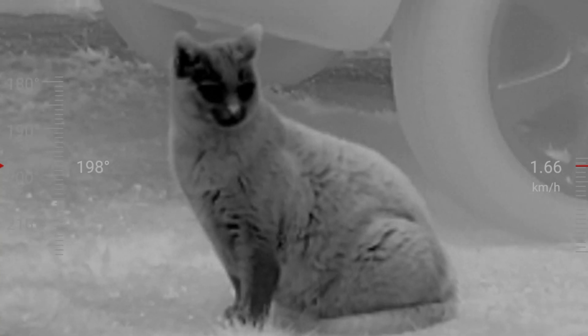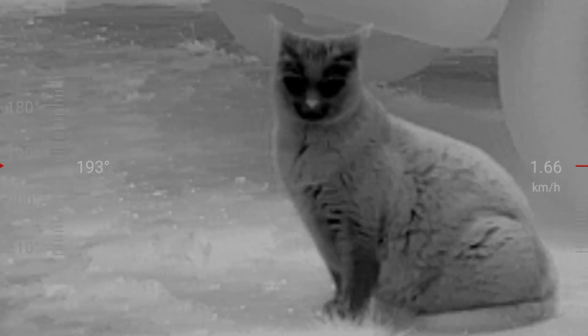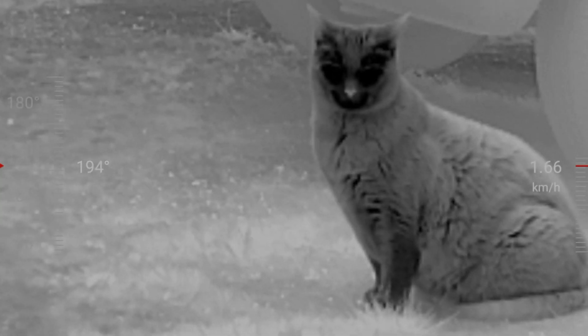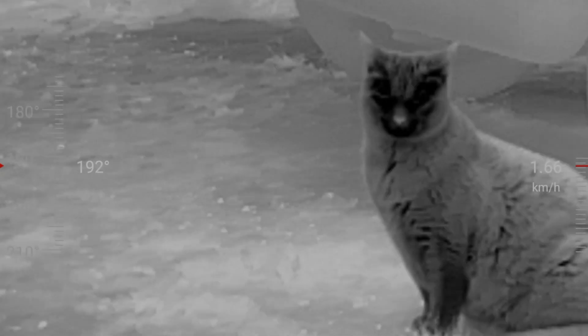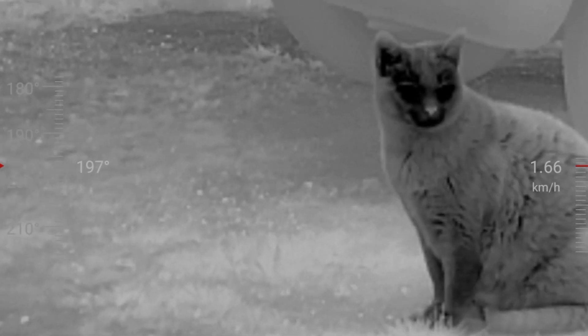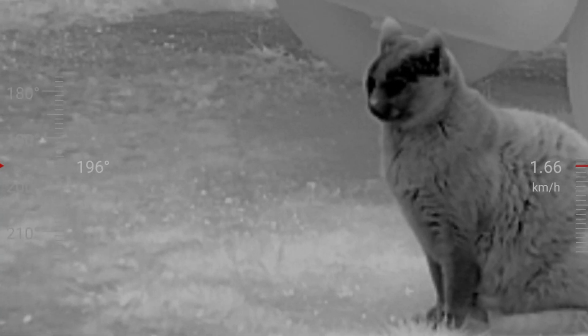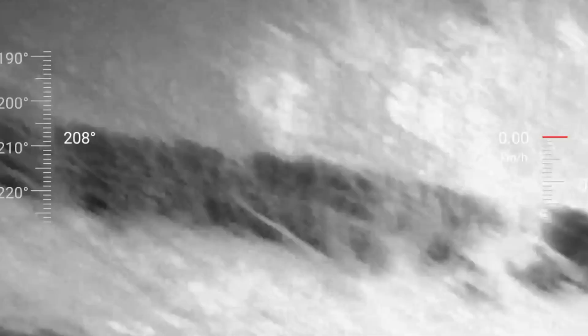So based on my initial thoughts, would I say that the Infiray T2 Pro Thermal Eye is perfect? No, not at all. But at the same time, I have no hesitation in recommending it to those looking to get into thermal imaging, or who, like me, want a thermal imager that does not cost the Earth and is easy to carry about and take with you on your next outdoor adventure, as you never know what footage you may be able to capture out there.